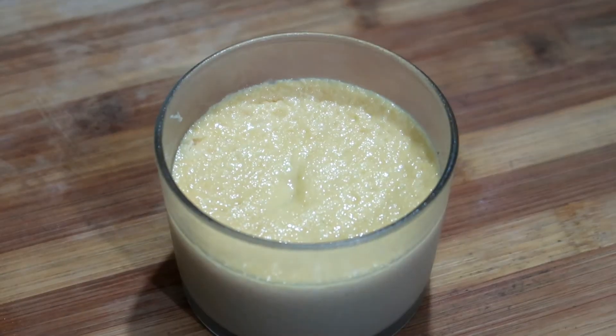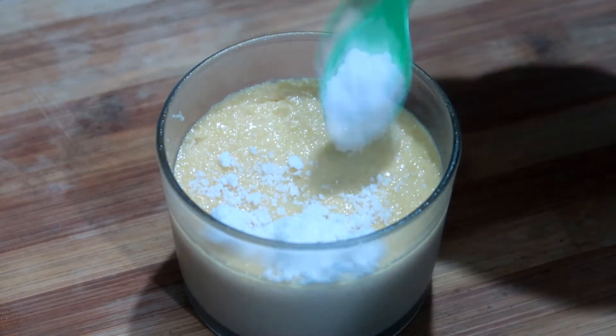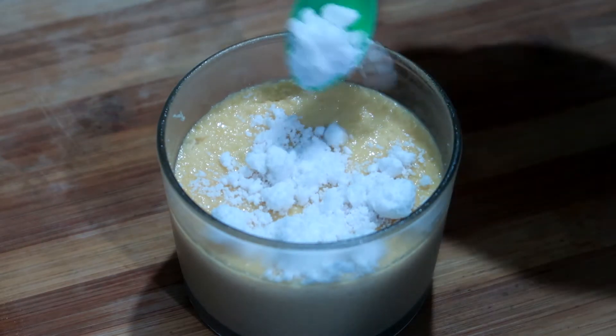We will refrigerate it for 2 hours. After 2 hours, we will add the sugar on top. It will be very cold by then.